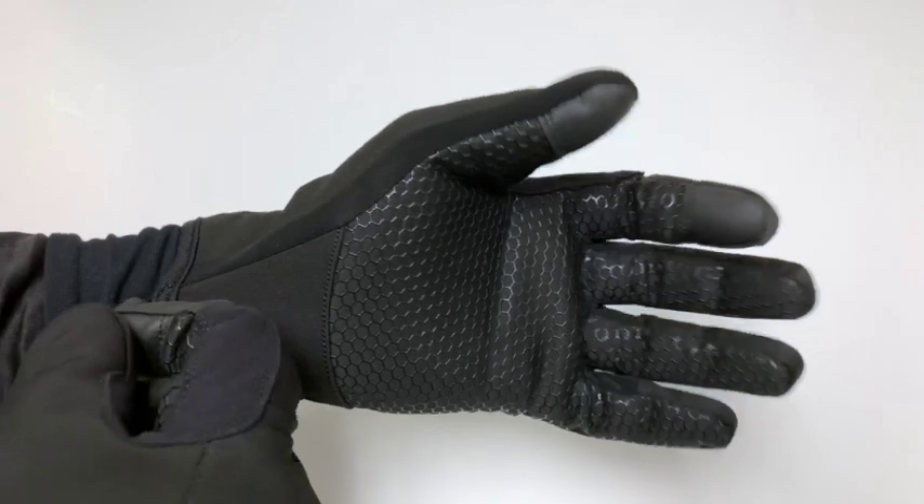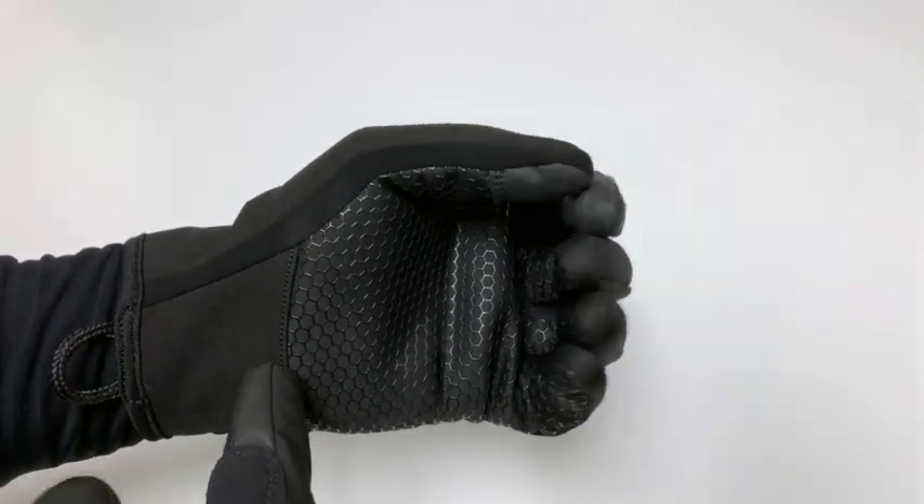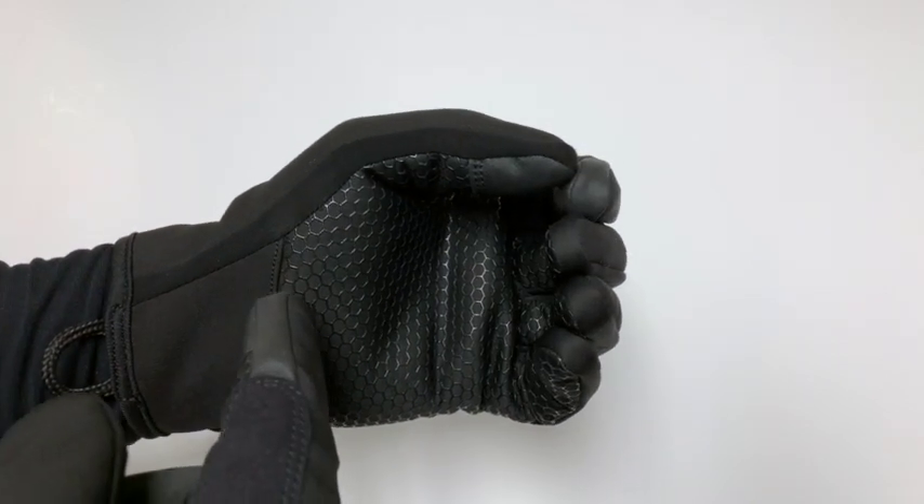There's a nice pull tab here to help pull the glove on. You'll notice the different materials throughout the glove — that is because this glove was specifically designed for high dexterity.